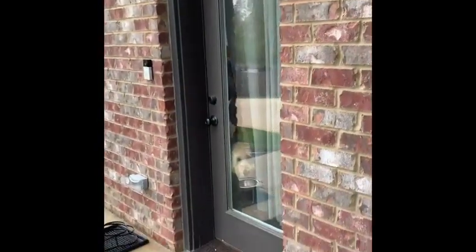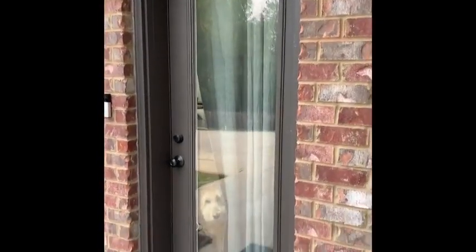We're running an Airbnb — and look at our little donkey — and we want to be able to see when people are entering the house.